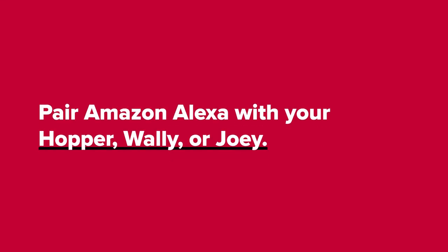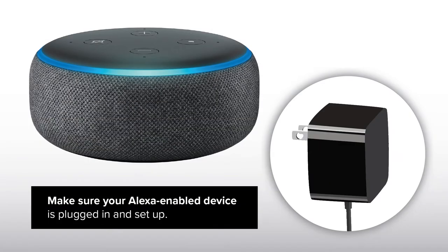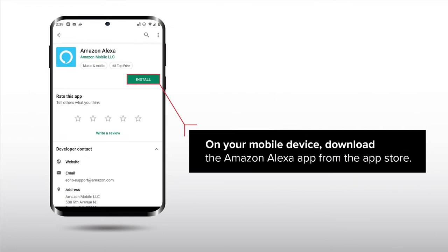Pair Amazon Alexa with your Hopper, Wally, or Joey. Make sure your Alexa-enabled device is plugged in and set up. On your mobile device, download the Amazon Alexa app from the App Store.